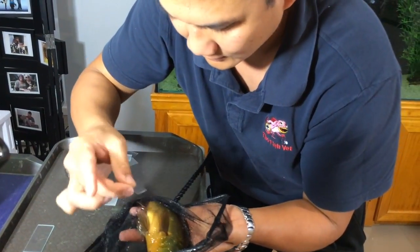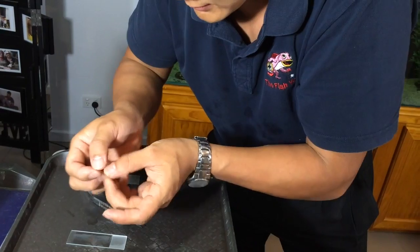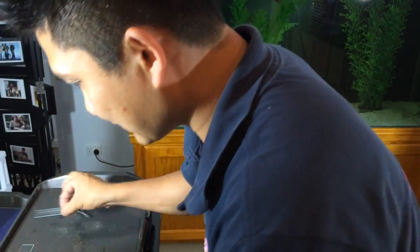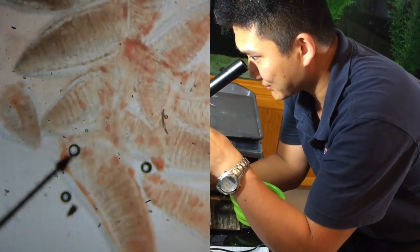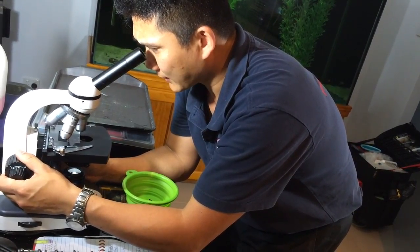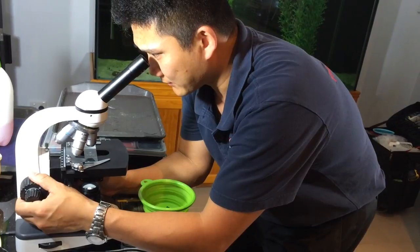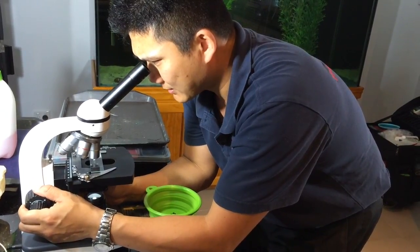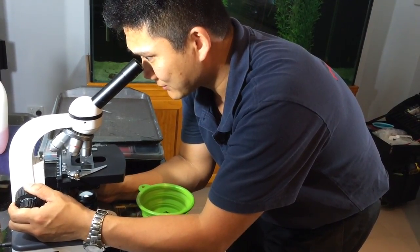We've not been successful in getting any feces. I'm just going to put the gill biopsy onto the slide. The cover slip here on the edge contains the skin mucus so we can have a look at that. Looking at the gills, they look nice and healthy — no excess mucus and just the right amount of blood. Now examining the skin mucus, looking for any evidence of parasites, and basically there's nothing moving at all, which means there are no external parasites — it's not an issue for this fish.